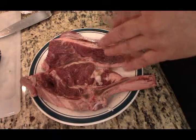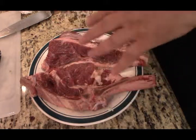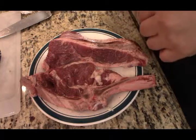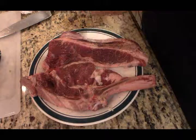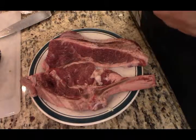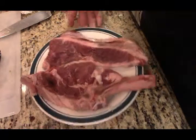I salt and peppered these — I forgot to put the camera on — but what I did was I salt and peppered these and then I massaged it into the steak. We're using capers and garlic in this dish.